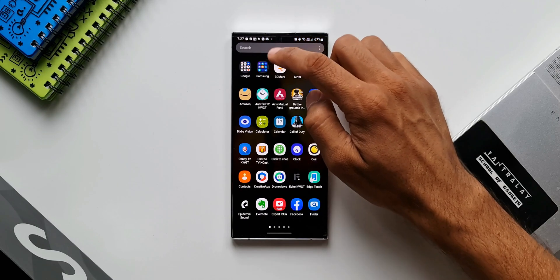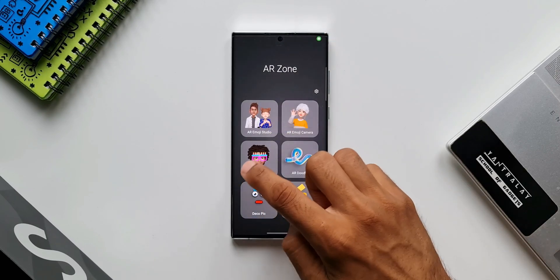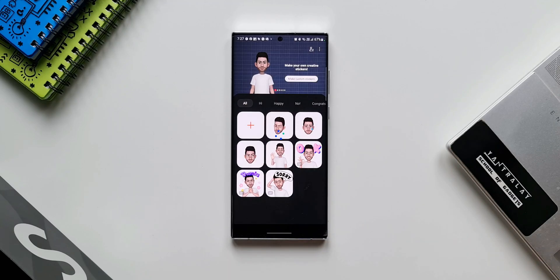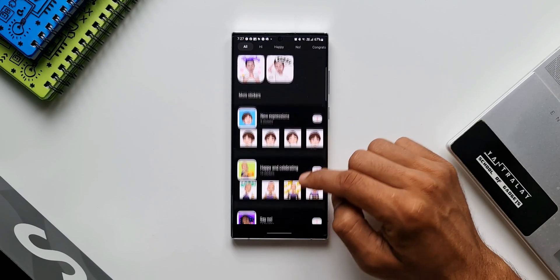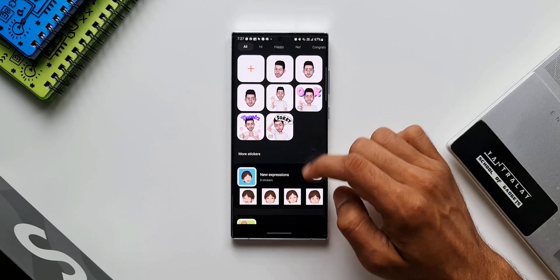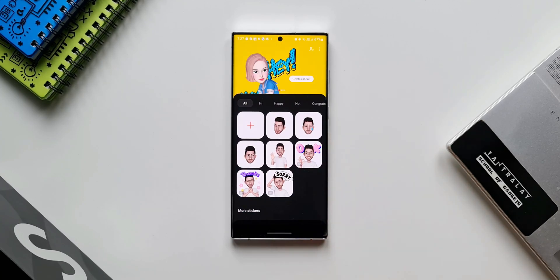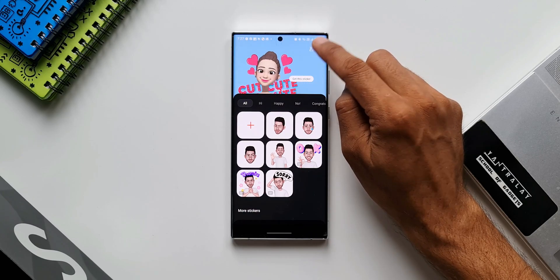Let me show you that. Let's open AR Zone and tap on AR emoji stickers. As you can see, I have already created some stickers here. We can create more expressions using the additional expressions available. Now, to enable higher resolution for these emoji stickers, we need to tap on the kebab menu — this three-dot button on the top right corner.